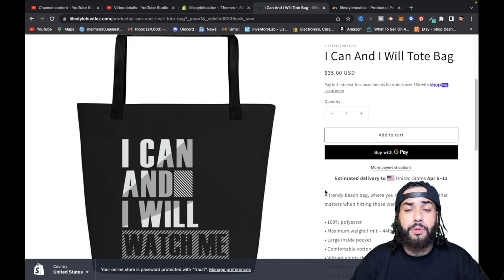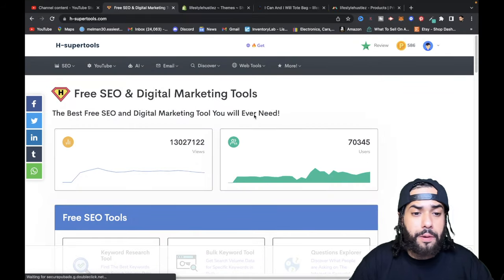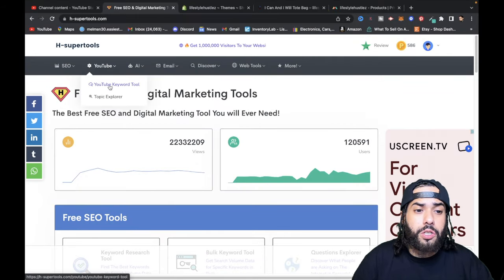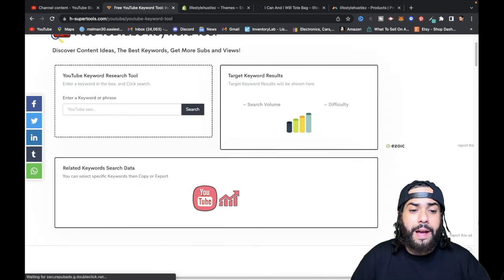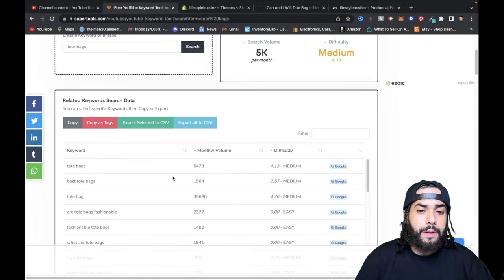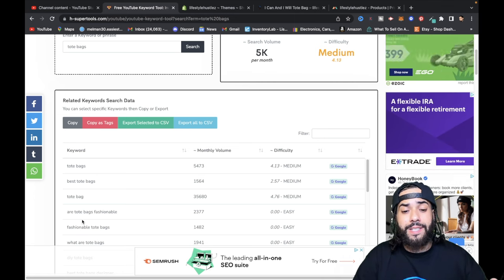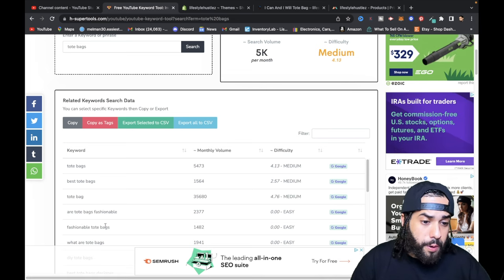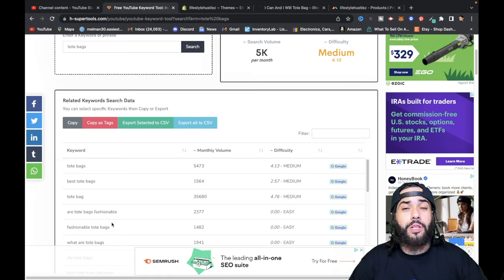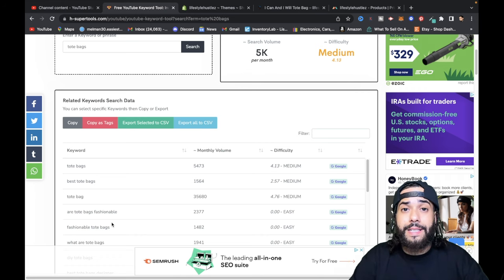Always use targeted keywords. A tool I like to use is Ahrefs Super Tools — check it out. You can use the YouTube keyword tool and SEO research tool. Type in something like 'tote bags' and it shows the monthly search volume and which keywords are easy to rank for on Google and YouTube. Add those keywords into your product description for SEO purposes, and that product is now live in your store.